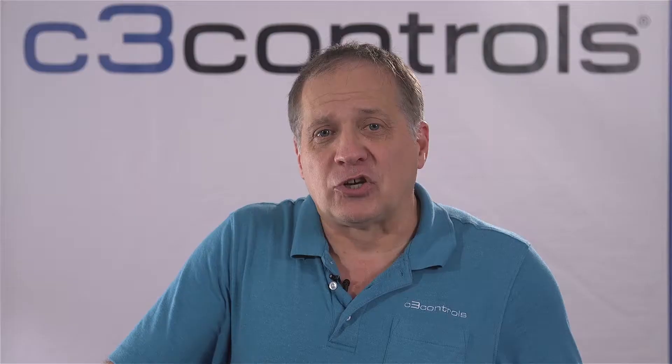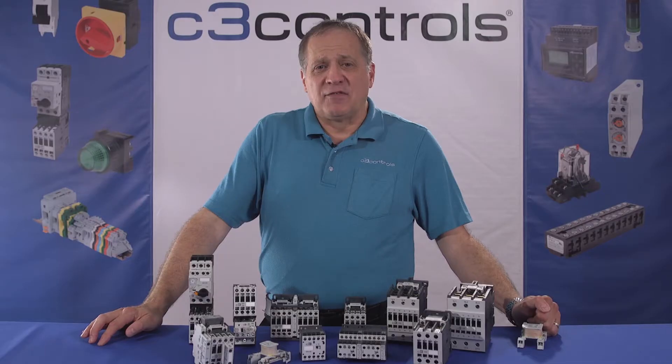The power circuit was engaged once the manual controller is activated by the operator, and once activated it carries the electricity to the load. Soon manual controllers replaced knife blade switches completely, and even today different variations of these contactors are being used.